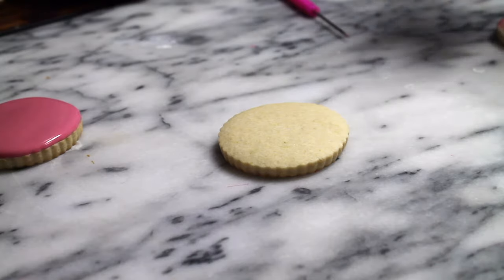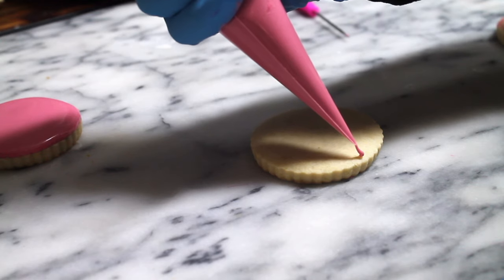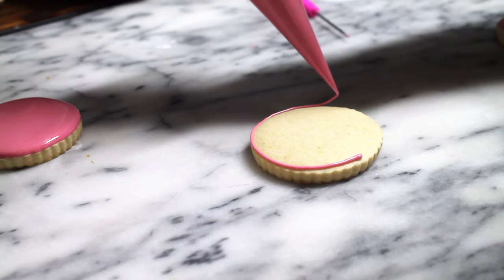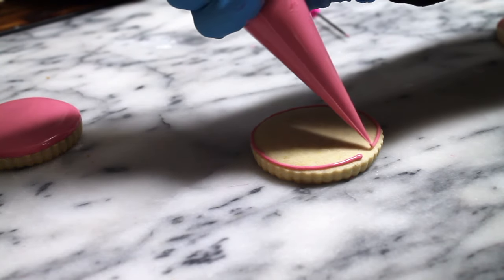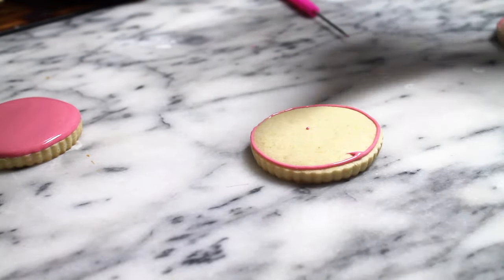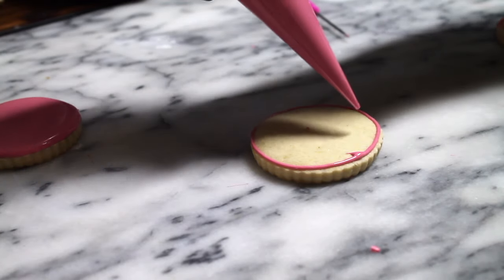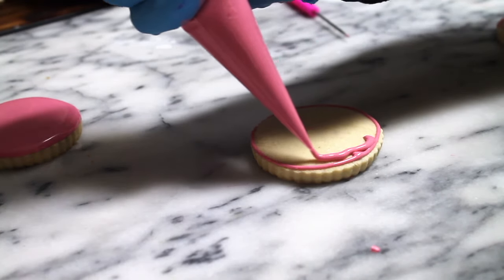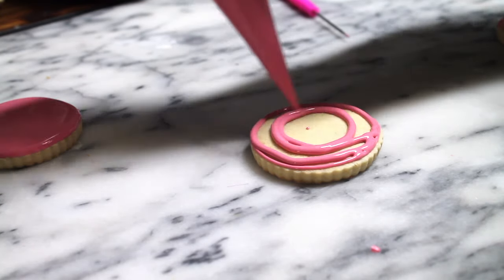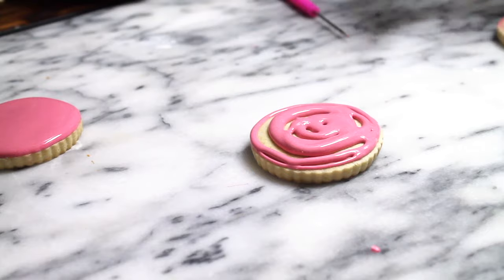For the second cookie I am going to use just one icing consistency — the magic consistency icing — and I am going to put it in a tipless pastry bag. First I make a very small cut and outline the cookie. Then I make another cut so more icing can come out. You can also do two pastry bags with the same consistency, or outline all cookies first and then fill them. I am making some circles but leaving some space in between each of them.